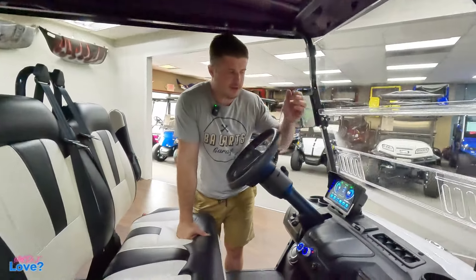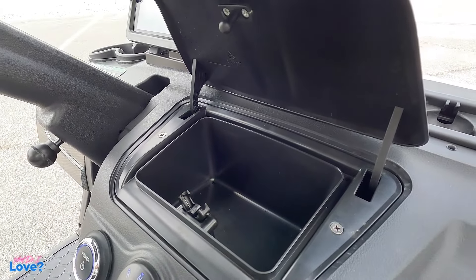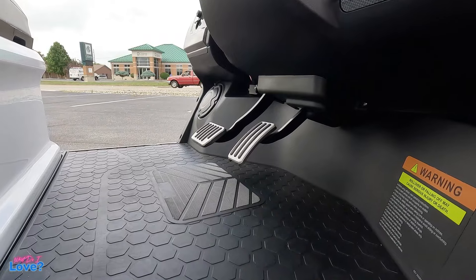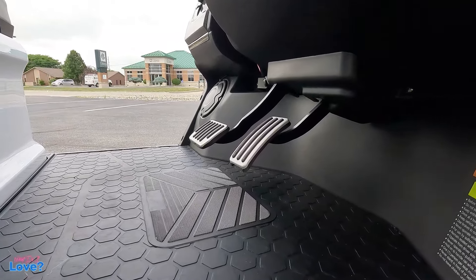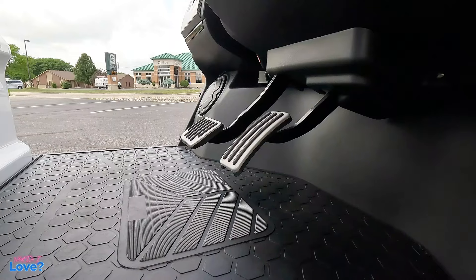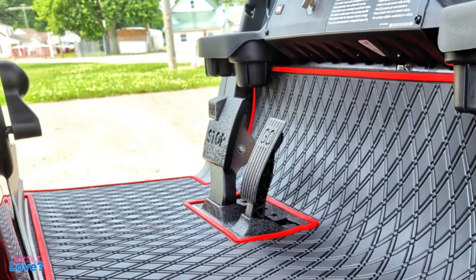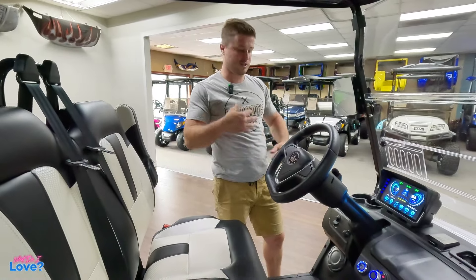One thing Evolution did phenomenal on is the storage options for this cart. It's not the biggest storage in the world, but sunglasses, phone, wallet — you're going to be able to put that in there and keep it stored; it's not going to fall out. They did the same pedal setup as the D3 — it's not in the floor like a traditional golf cart. It's recessed up in the dash like a car would be. That looks amazing and really helps leg room for drivers, because the traditional pedal setup in a golf cart is in the floor and you don't have much room for your feet.